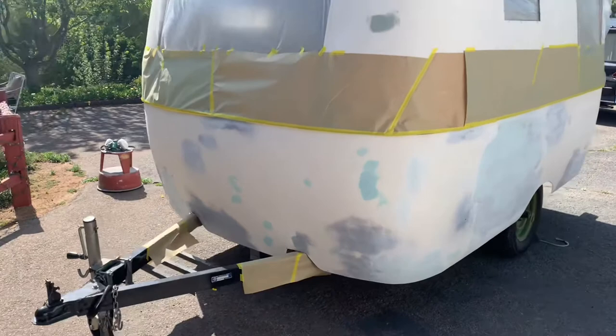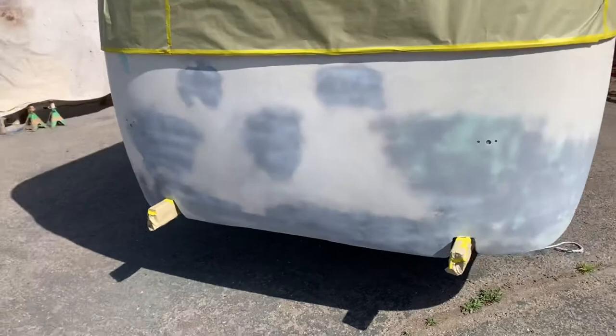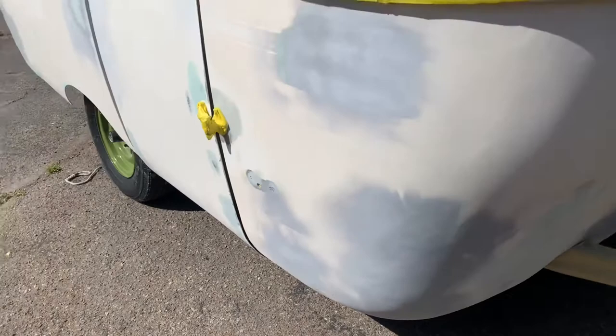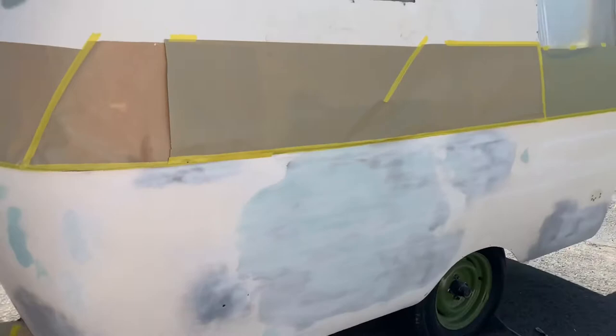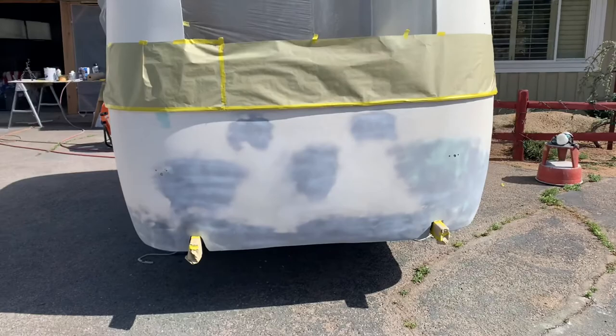I'm doing one last walk around before I cover my wheels and start priming the bottom half. All the body work is done — we're just going to paint half the door. We're using the Feather Fill G2 polyester high-build primer. It's catalyzed — you mix it 100 to 1 with the hardener. Okay, I'm going to go mix up some paint.